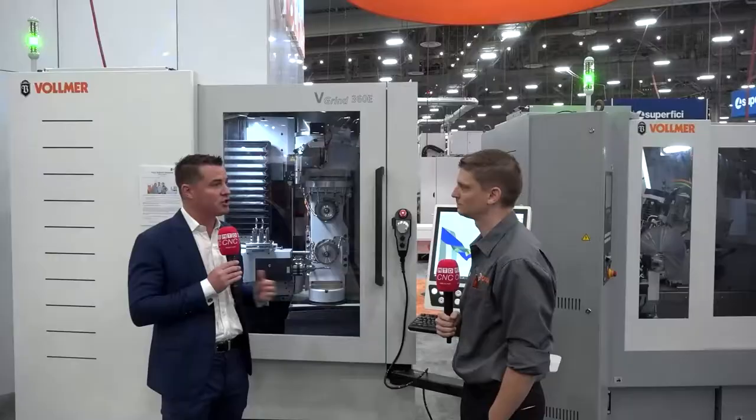Let's talk a little bit about this machine, what it's doing, and then how that leads into the software itself and this reduction of setup time. So this machine right now is set up doing mainly woodworking tools — compression routers — which is a big tool in the woodworking industry.